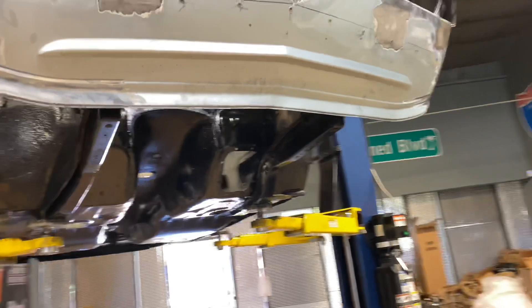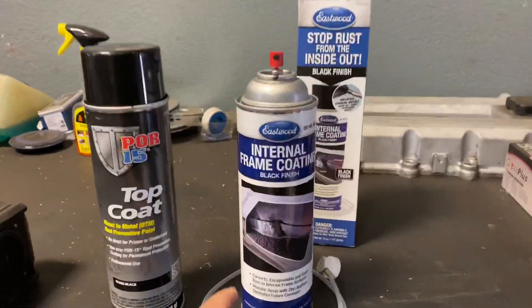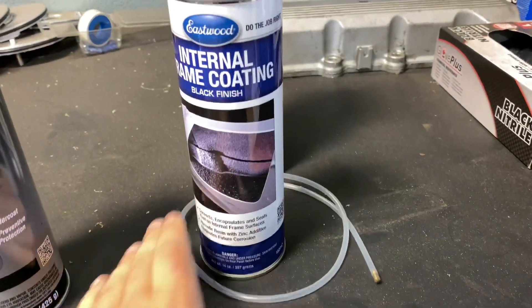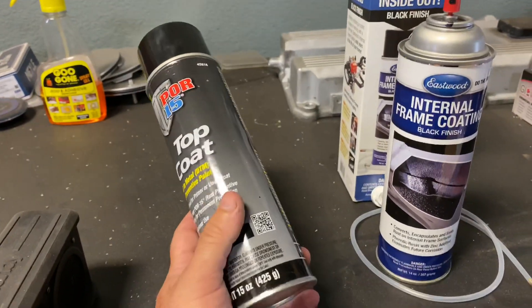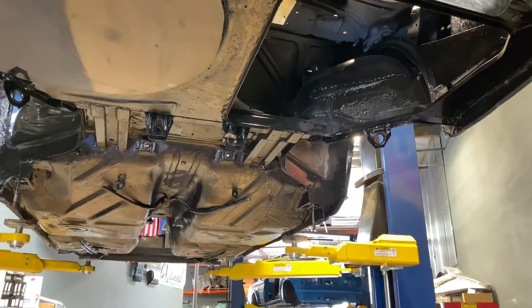The next step was doing POR-15, which is a brush-on application inside the frame rails. We also used this product made by Eastwood called frame coating — it has a lead that attaches so you can spray inside the really hard-to-reach areas where you can't do POR-15 as a brush-on. We also use POR-15 in a spray form, and we like it. Typically we do two coats of rust preventive and that works great.